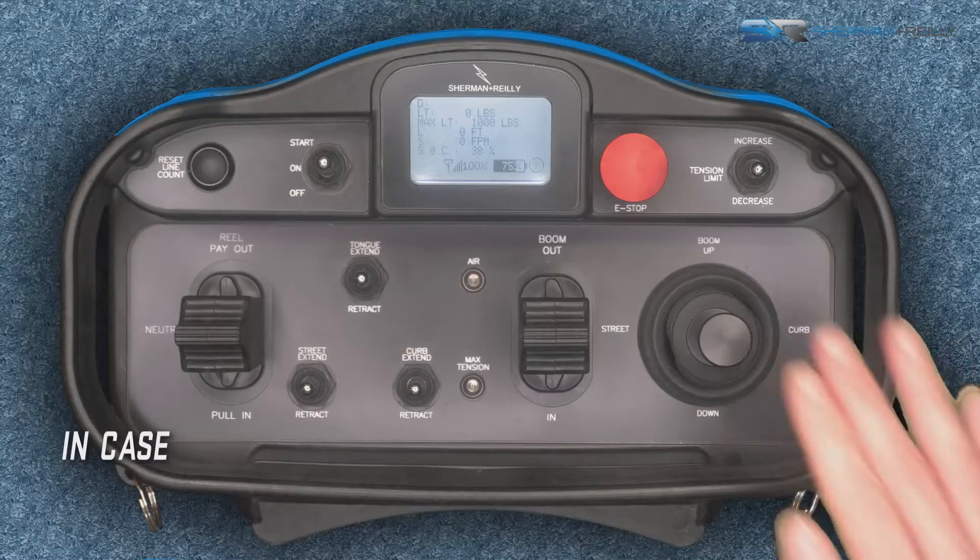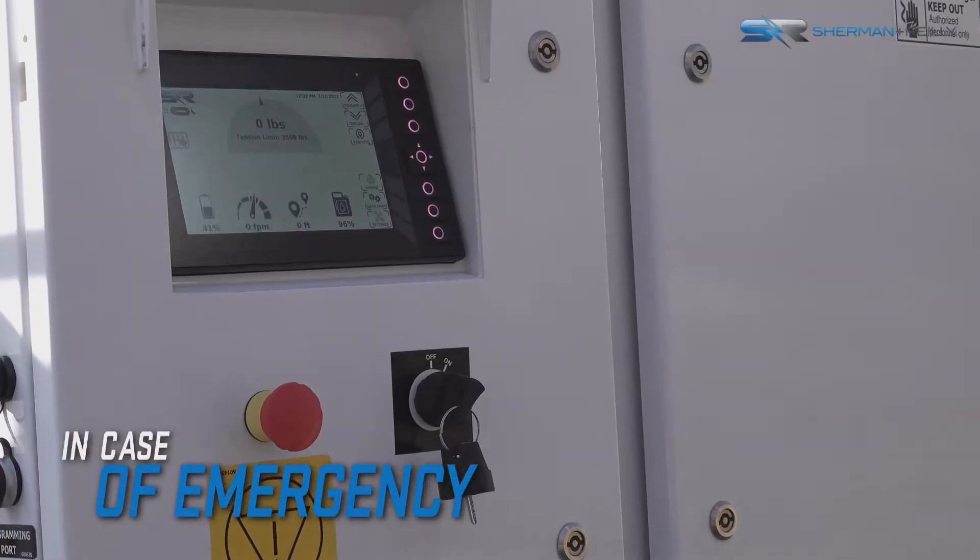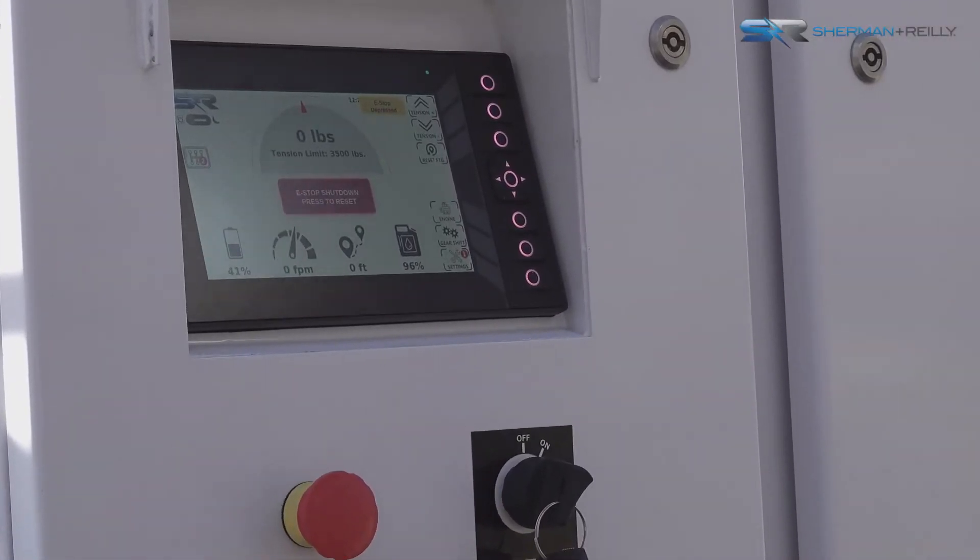In the event of an emergency, the emergency stop button on the remote or on the unit can be used to stop all operations and shut down the machine.